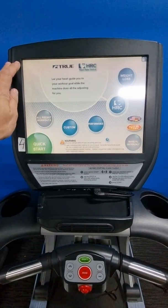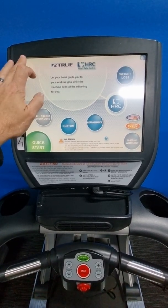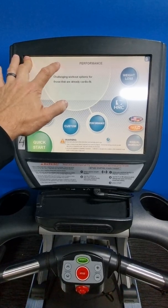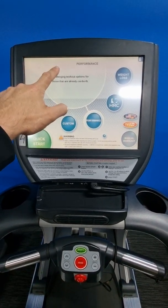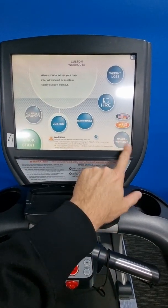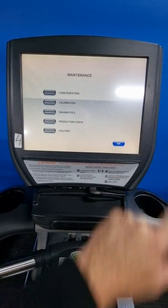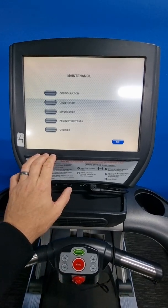Once you've done the touchscreen calibration, to get into maintenance mode to change some settings, press and hold the top left corner of the screen until the True logo starts flashing, then let go. Then press and hold the manual workout button until it beeps — that gets you into maintenance mode.